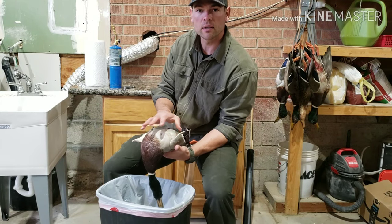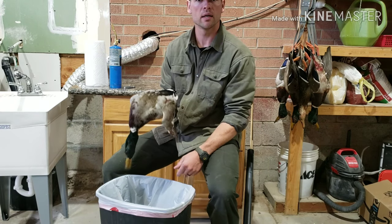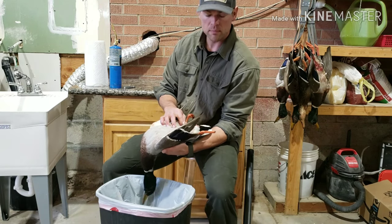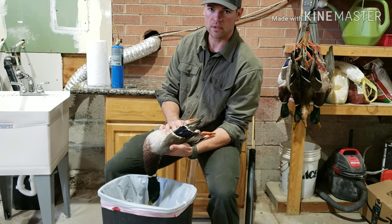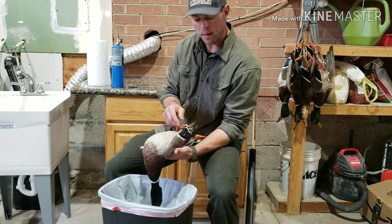I want to walk through plucking a duck in preparation for cooking. I shot some mallards yesterday. I gutted them so that I could age them — I don't like to age them with the guts in, so I gutted them. Now I'm going to pluck it and prepare it for the kitchen.